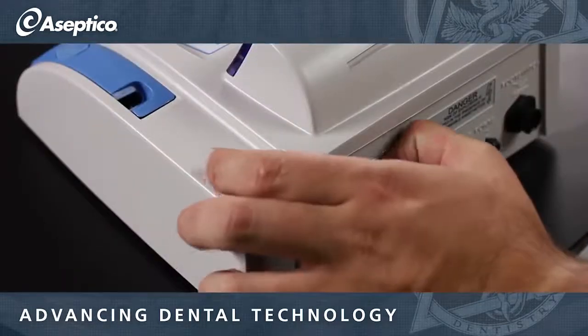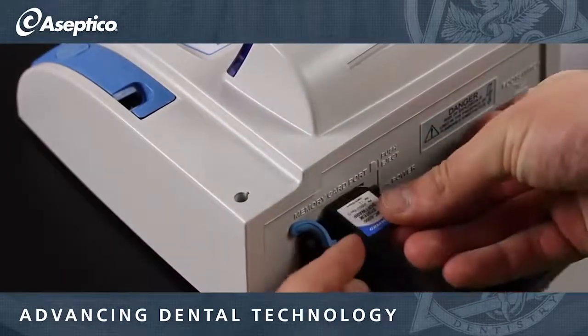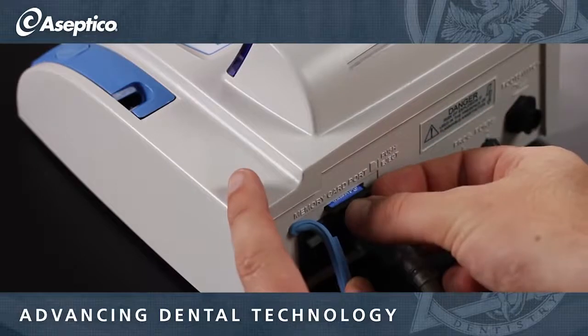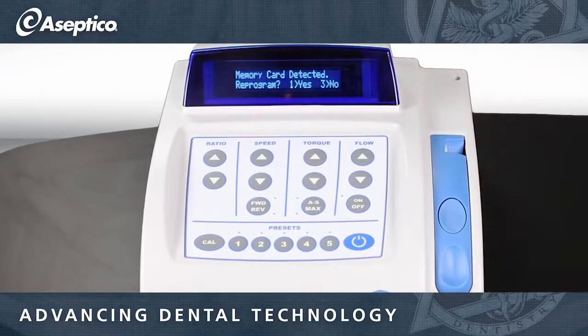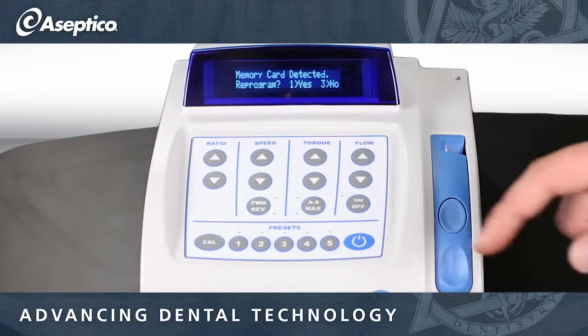The unit also comes with a software upgrade. Every one to two years, you can call up and get the newest software upgrade from us, giving you the newest, latest, and greatest features without having to purchase a new implant, oral surgery, or endo mode.